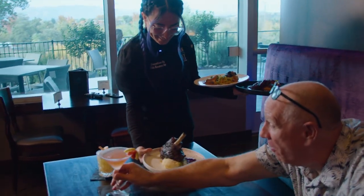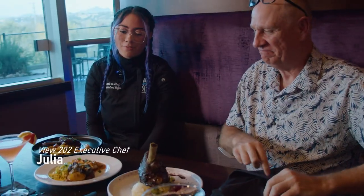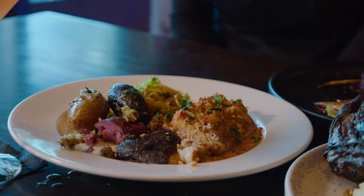Hello! Ever since I was a little kid, I've always liked to cook for my family. My parents work really hard, so I would always have to cook for them.